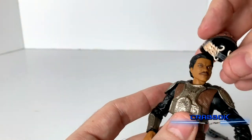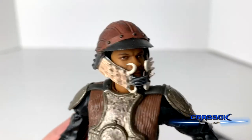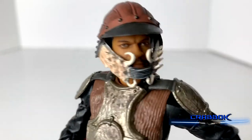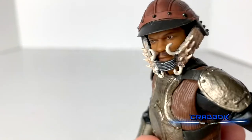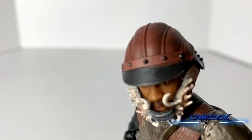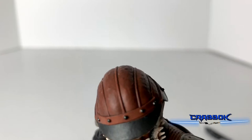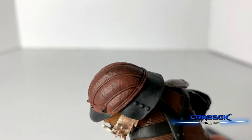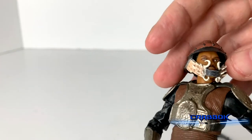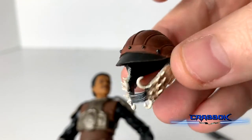Now let's talk about the helmet — just look at this. The helmet is just stupendous. Look at every single bone in there; you can see so much detail on this helmet. At the top, all of this texture is just amazing. I'm really, really pleased with the amount of paint and detail in this helmet. It's super, super cool.